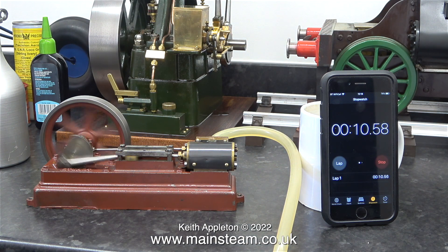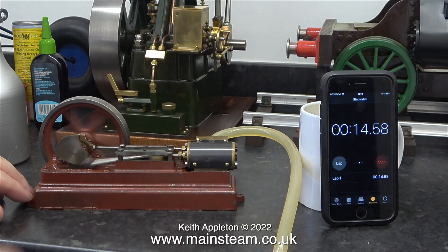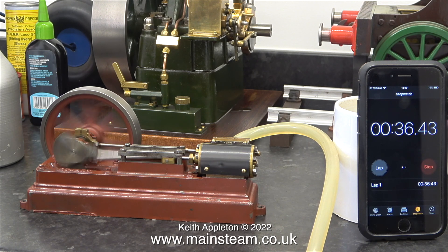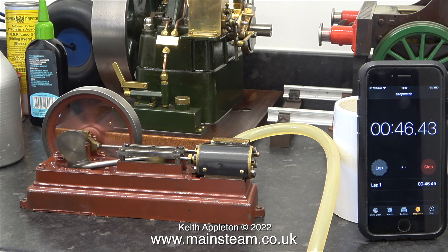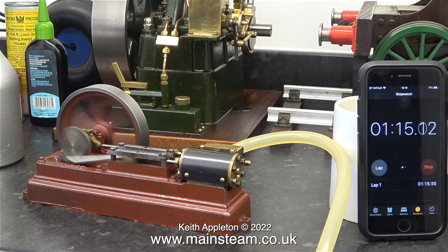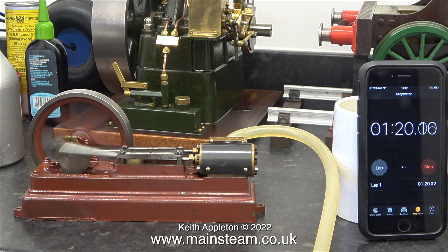After oiling all of the working parts — including a little bit too much oil in the cylinder — the test begins. The engine is making a bit of a funny noise which is due to having too much oil in the steam chest and in the cylinder. The S50 cylinder is five-eighths of an inch in diameter and the stroke is one and a quarter inches.